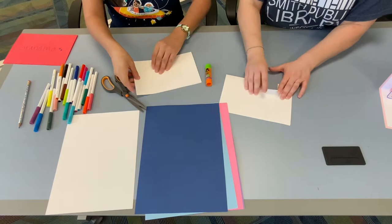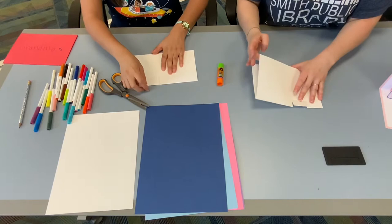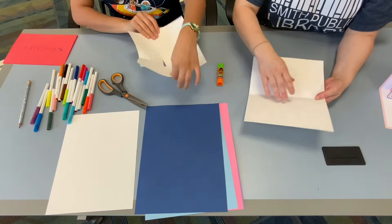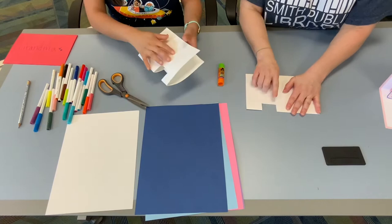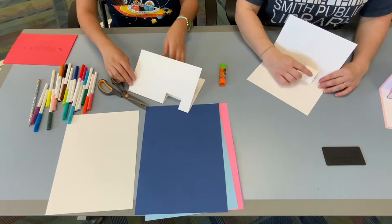Once you do that, you're going to take your fold and bend it forwards. Then turn your paper over and bend it backwards. Open up your paper and use your finger to flip the little piece that you cut so that it makes kind of a square. So that when you fold it back again, you have kind of a missing piece here — just like that. This is where you're going to use your glue stick and glue your message.